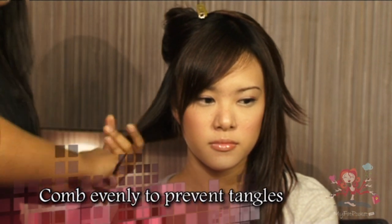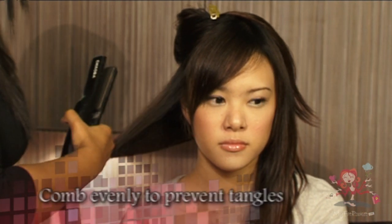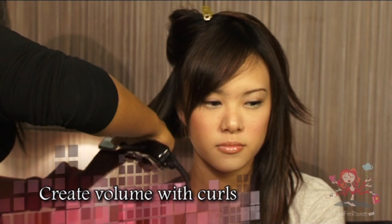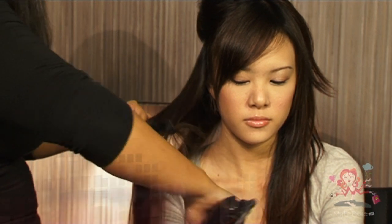Comb the hair evenly and make sure that it is free of tangles. We want to add some volume to her hair by creating some curls. To do this, you will need to use a hair curler.